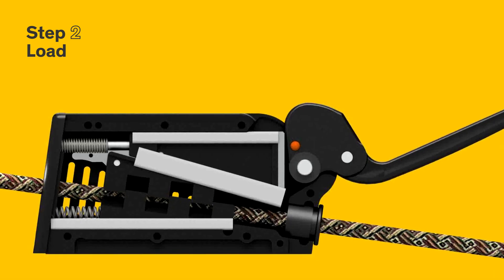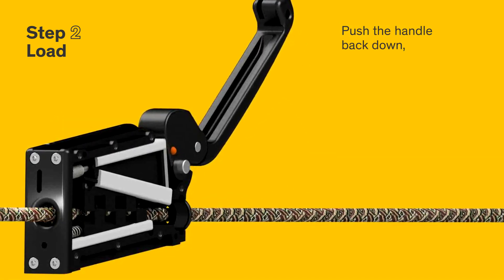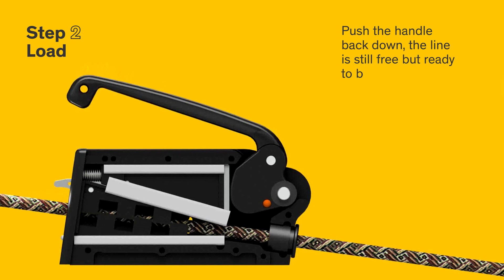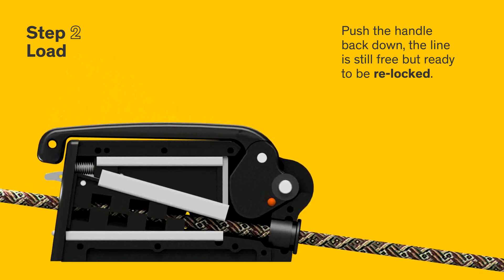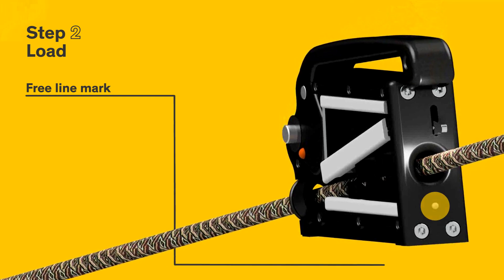Step 2: load. Push the handle back down — the line is still free but ready to be re-locked. The free line mark is exposed.